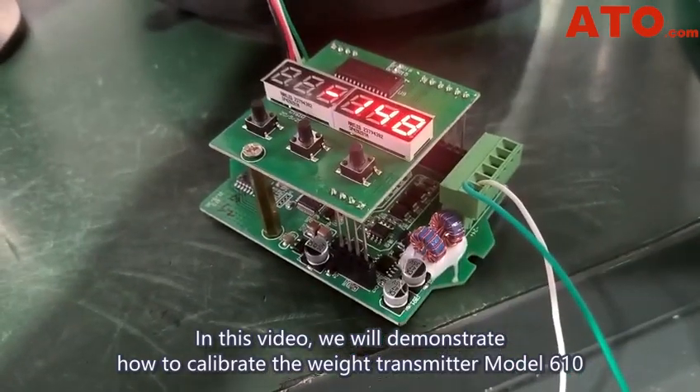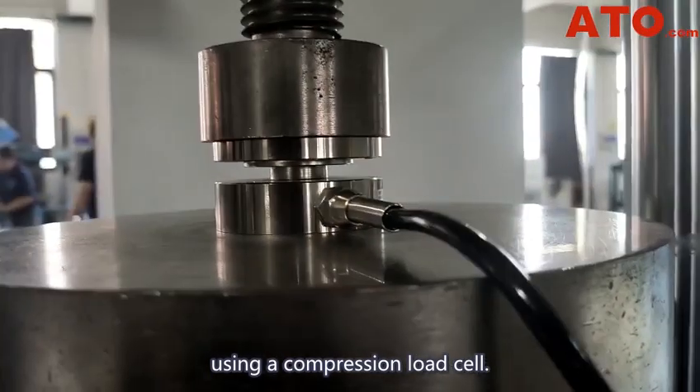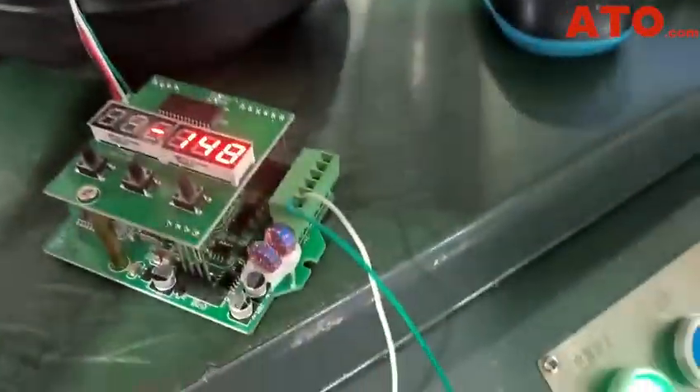In this video, we'll demonstrate how to calibrate the weight transmitter, model 610, using a compression load cell. Let's begin.